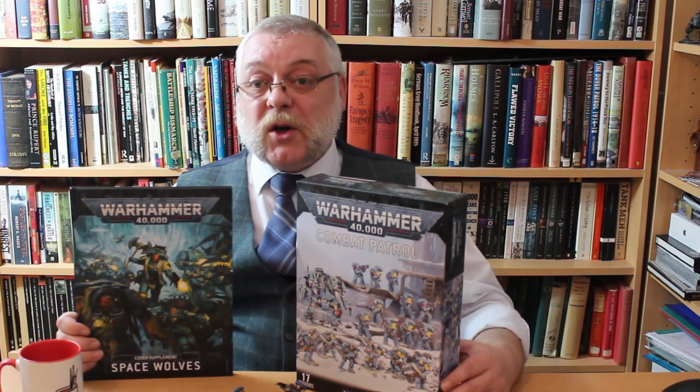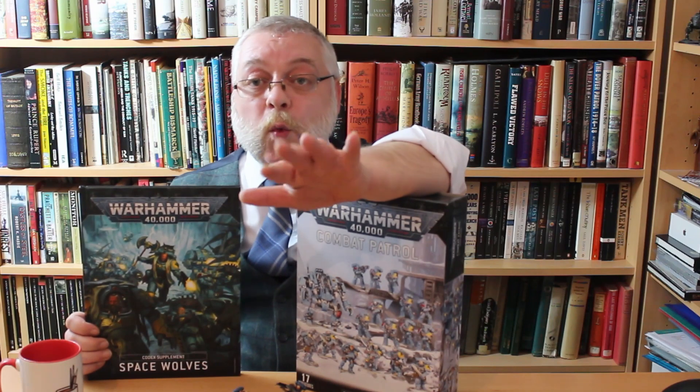I'm afraid it's just me today because Britain's still in a lockdown, a second wave, so it's going to be a while before I've got a co-host, so you'll have to make do with me.